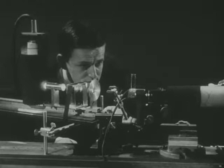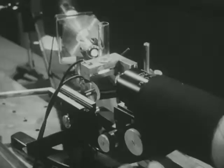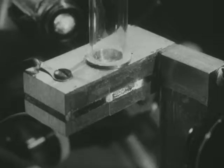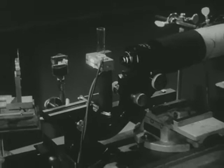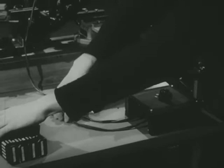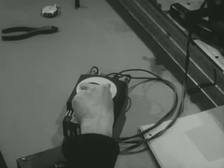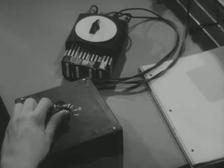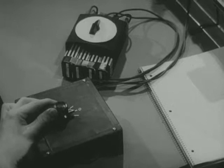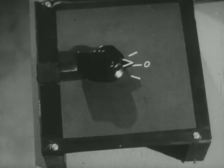Now here's Redfield with the apparatus. Over on the right is the microscope and the camera. In the back, a bit to the left, is the source of light shining in between the plates. There they are — the thick metal plates connected through wires on the left to four batteries. With this knob Redfield can put in anything from one to four of them. With this switch he can connect the batteries to the plate, and in the middle position the battery is cut out so there's no electrical force on a particle between the plates.